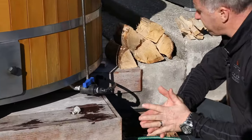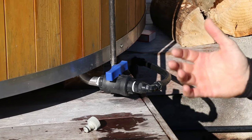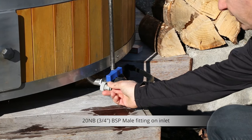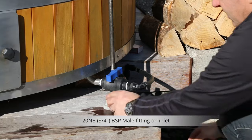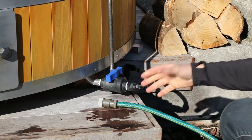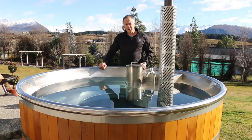Water connection is very simple. As you can see, this is my own tub and it's been hard plumbed in — you can do the same yourself. Or you can simply put your garden fitting onto the fitting that the tub comes standard with, connect your garden hose, turn the water on, and you're good to go.